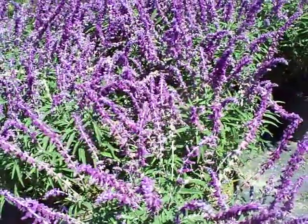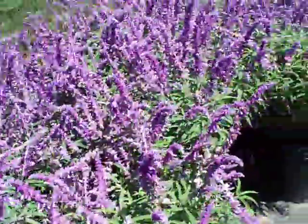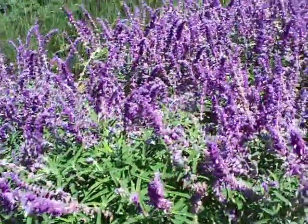This plant definitely needs to be cut back twice a year to keep it flushing and looking really nice. Let go, these plants get really rangy, lose their vigor and attractiveness.